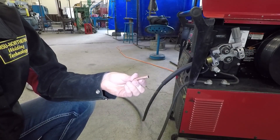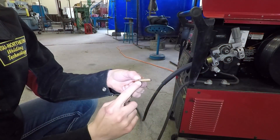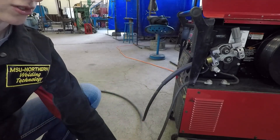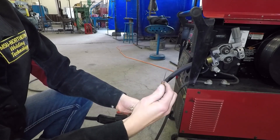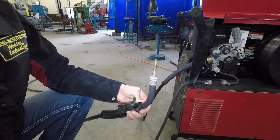This is the contact tip we took off originally — this is a 35 thousandths diameter contact tip. So we're actually going to have to switch to a larger diameter. This one from the tool cage is 45 thousandths diameter, or 1.2 millimeter as stamped on here. We're going to put this newer contact tip on to match our wire size. When you put these on, just make sure they're snug, finger tight — don't use your pliers to crank them down. They just need to be snugged on there.